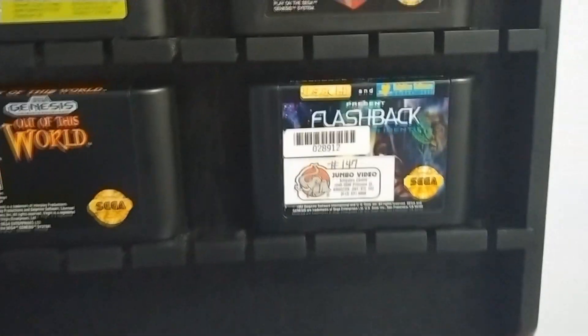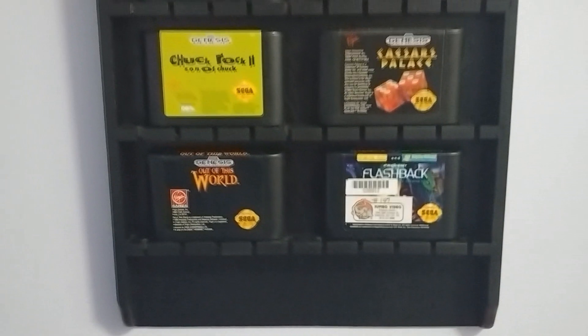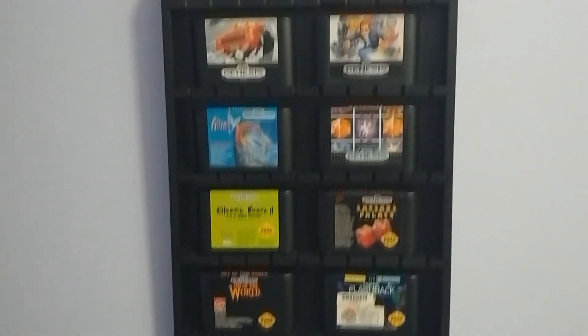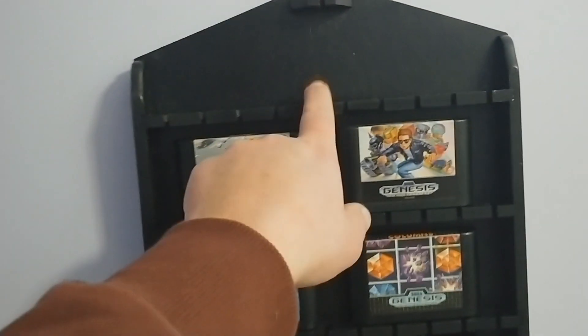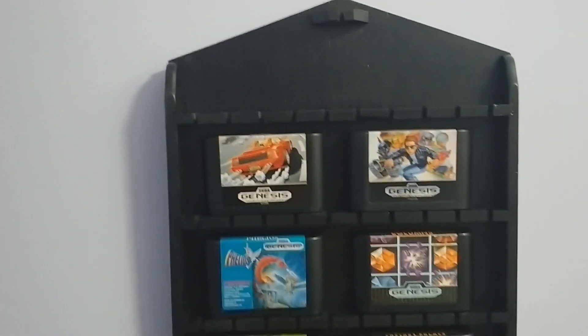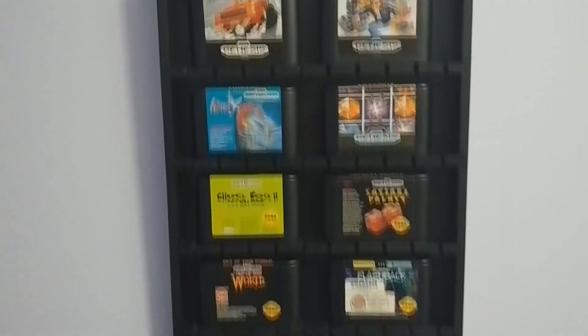Unfortunately I've got a jumbo video sticker on my flashback cart, but what are you gonna do. It looks really nice. I could fit another cart right here but it kind of looks out of place when I put one up there, so I think I'll just leave it like this.